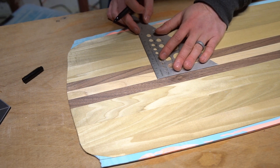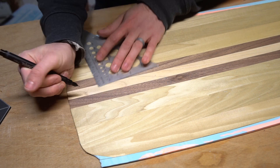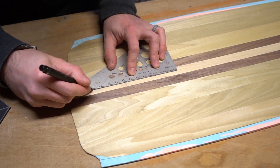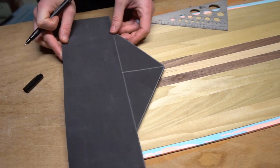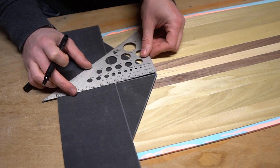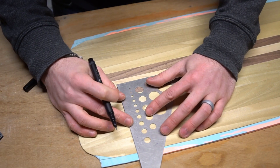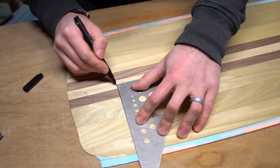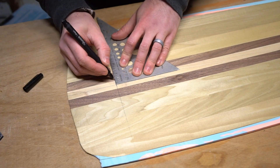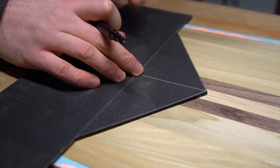Next up, we need to cut the core so that the core and fill material mate together cleanly. To do this, I marked myself a center line, then I measured the height of my wedge and marked a perpendicular line I can use to keep my fill material oriented so it doesn't go into the board all twisted. Then I got the fill lined up and traced it onto the core.